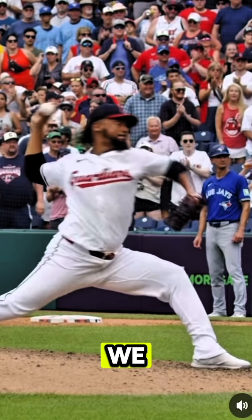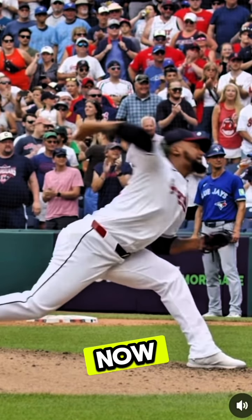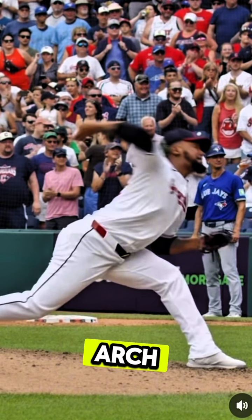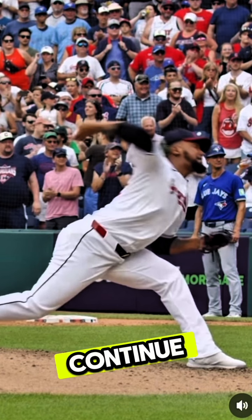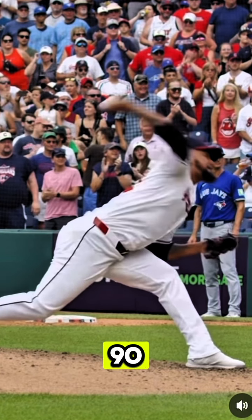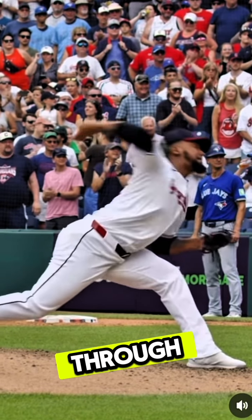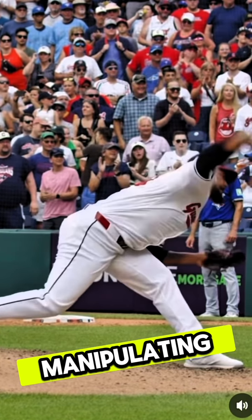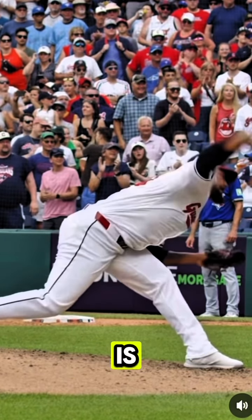His head stays extremely still as he goes into flip up. Look at this arch — that would be a straight line on most pitchers, but he gets a good bow, and that's how you get the catapult release. His arm follows suit with that. He's in full layback right there, definitely 90 degrees, and then watch him just launch — it's just down and through. He's basically manipulating his body as a catapult, which not a lot of other high velocity throwers do as much or as exaggerated as him.